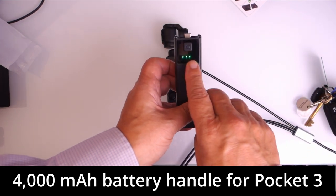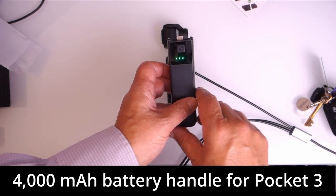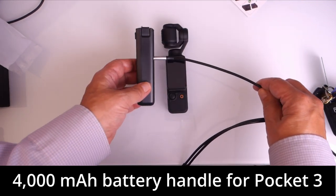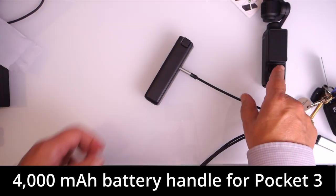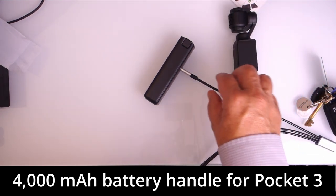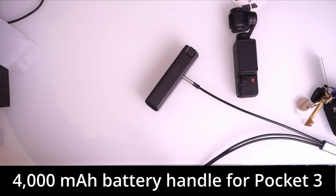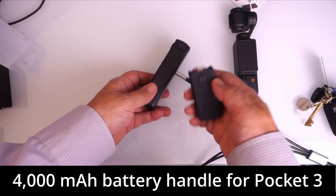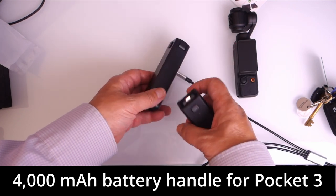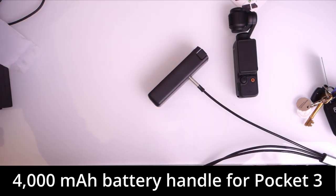One thing you can see very quickly is the four LED indicator — pretty bright. It looks about 75% charged already, which is how a lot of these things seem to come these days. It feels fairly lightweight, lighter than the actual extended battery handle that comes with the combo creator kit. One thing I do like is it's a much bigger handle, which may be more ergonomic for many people.